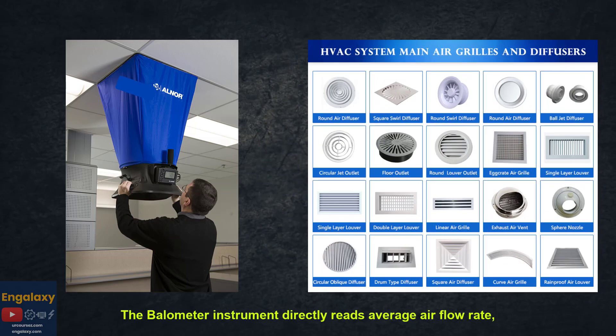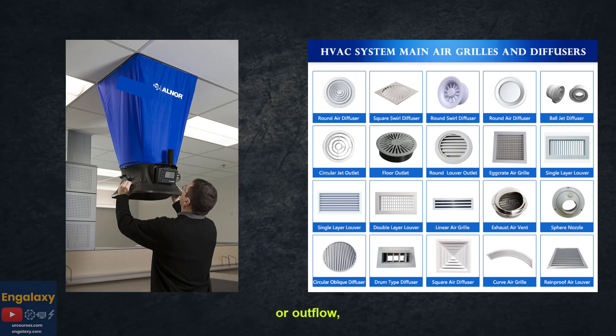The Bellometer instrument directly reads average air flow rate, either intake or outflow, at ceiling, wall, or floor diffusers.